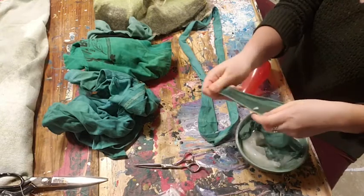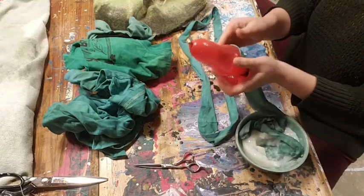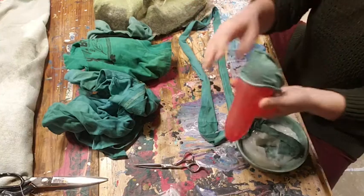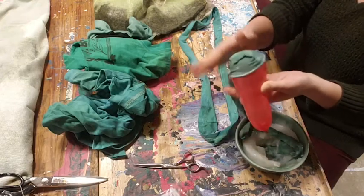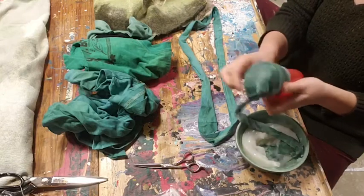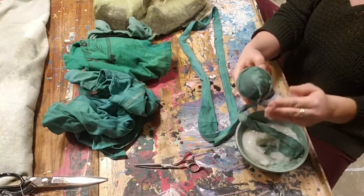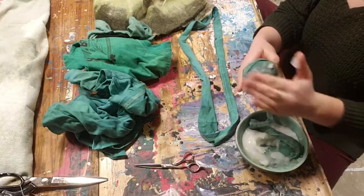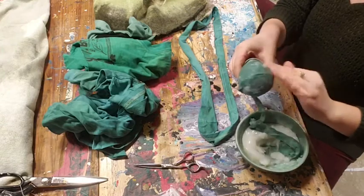Now that it's coated in glue, I'm going to place it onto my balloon starting at the bottom, and then I'm going to wrap it around and kind of seal it up over the bottom, because we don't want our cocoons to have holes in them. If you feel like you didn't get enough glue on, you can use your brush or your hands and just smear it over the top — really make sure it soaks through the fabric and through to the balloon.